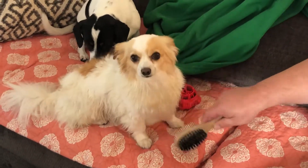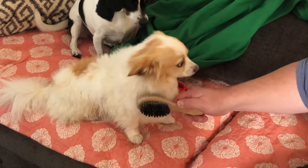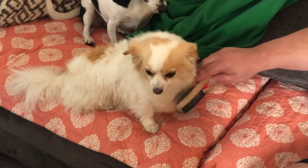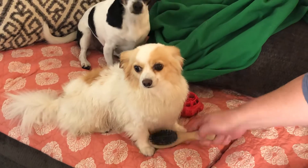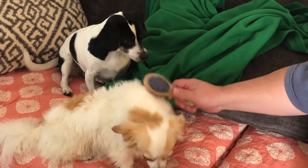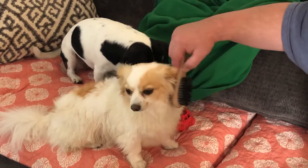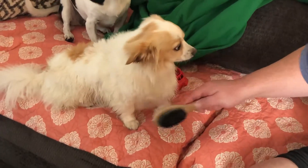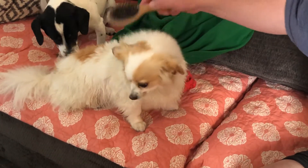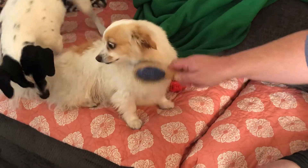I was going to make this brushing video one video for both dogs, but Bixby takes a little longer. Uncle Sean's brushing him — he uses the detangling side which is the metal bristles, and the black bristles are for smoothing. When Bixby's really wet it's hard to use the detangler because he's so thick, and if there's a mat it'll pull on it and he'll get a little cranky. Uncle Sean's more gentle than me with the brushing.